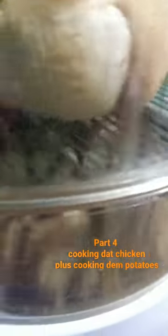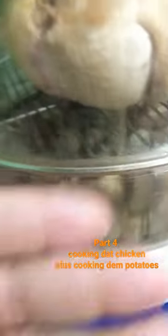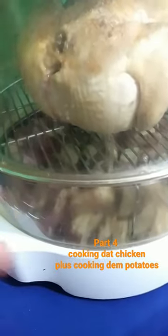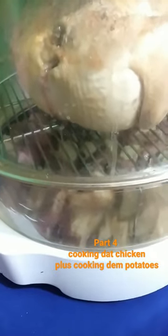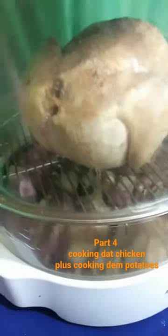The potatoes are going to maintain their shape. They're not going to lose any of their shape because of how the infrared works — it keeps the body intact. But what happens is it gets so succulent. All the juices from the chicken are going to pour into the bottom area of the juices and stuff.